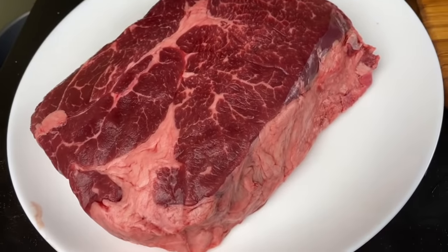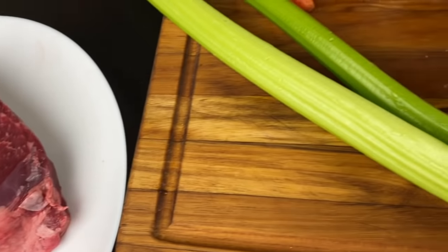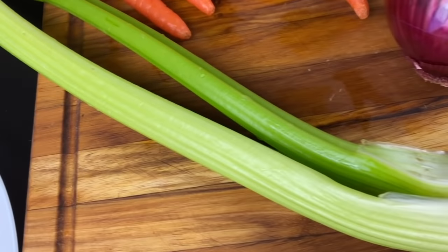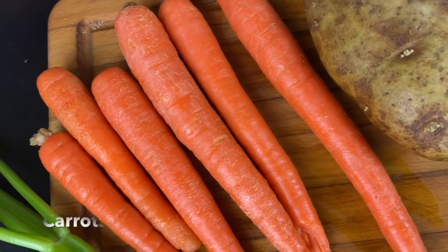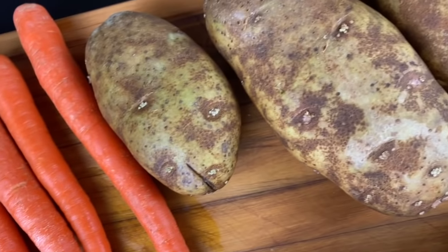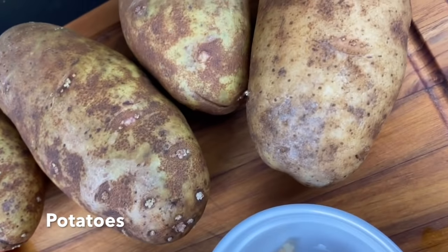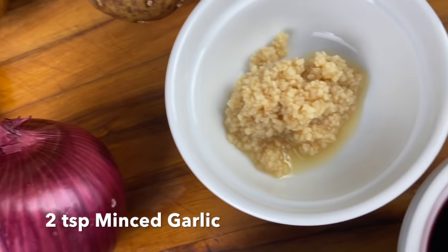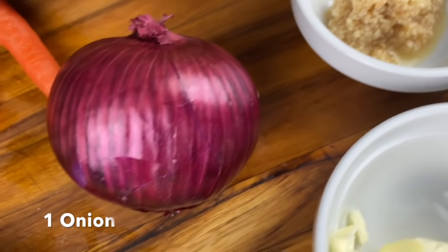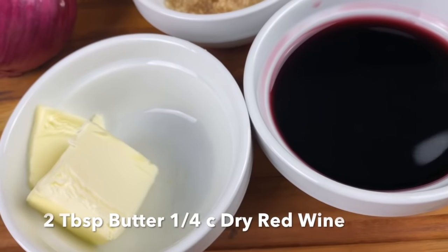We're going to go ahead and get started with this pot roast. I have a two-pound chuck roast right here — a lot of fat on it is what you want. I have two stalks of fresh celery and about six carrots, four medium-sized rustic potatoes, two teaspoons of minced garlic, one red onion, two tablespoons of butter, and a little over a fourth cup of dry red wine.